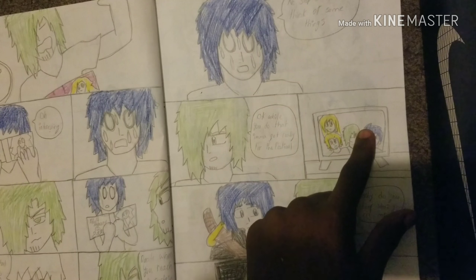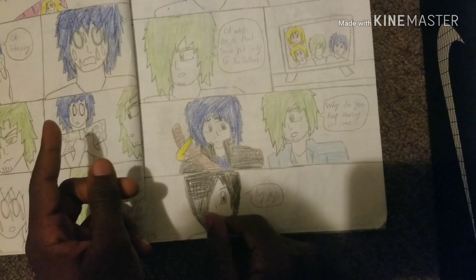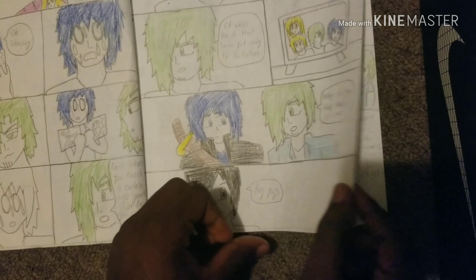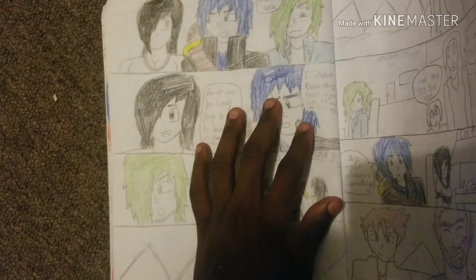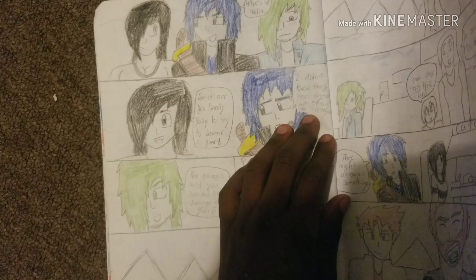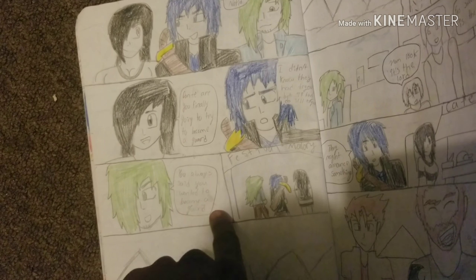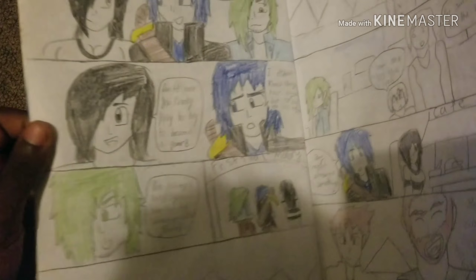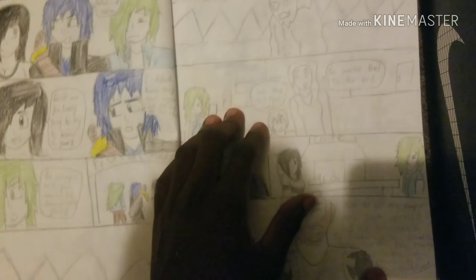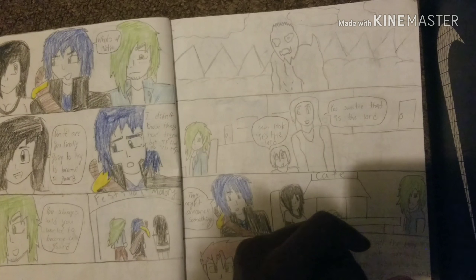I remember I was gonna draw a father there but I forgot what I had done to him — he's probably dead too. 'Why do you keep staring at me?' Oh, is he still staring because of the magazine? 'Hey guys!' — look, it's a new character. 'What's up, Nadia. Dante, are you finally gonna become a guard?' 'I didn't know they had tryouts but if they do, I'll try out.' We have a little monster right there — wow, he looks like Quagmire after watching porn all day.